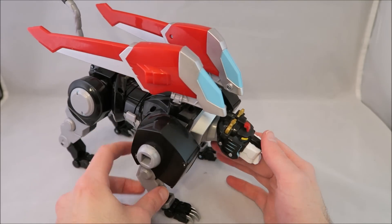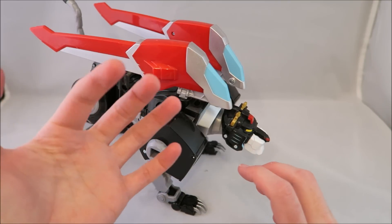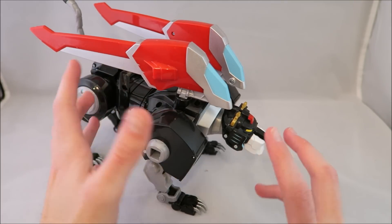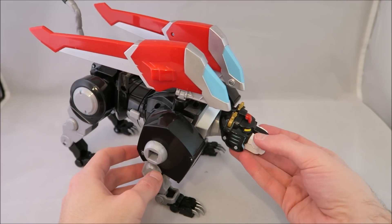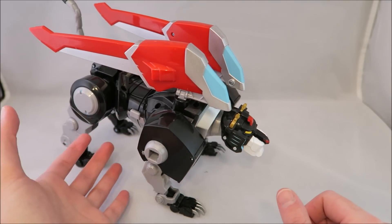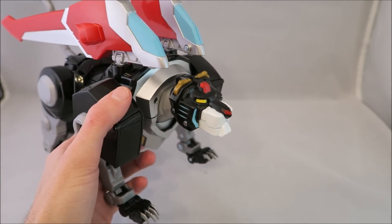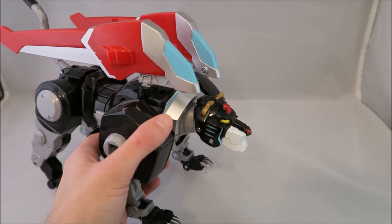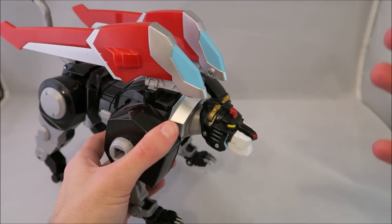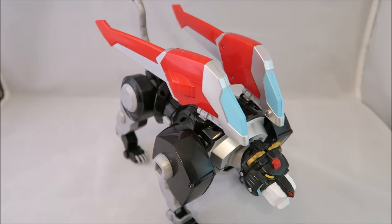I also wanted to make note of something I completely forgot to mention in my original Legendary Lions review. There are pieces of gray plastic throughout the designs on all the lions that is supposed to be white. Right here you can see the white on his mouth. That does kind of bother me. I still think the lions overall are good toys, but that little bit bothers me. It might have something to do with plastic costs. That's the only detail thing that bothers me — I still like them, but I just wish they didn't have that weird gray plastic.